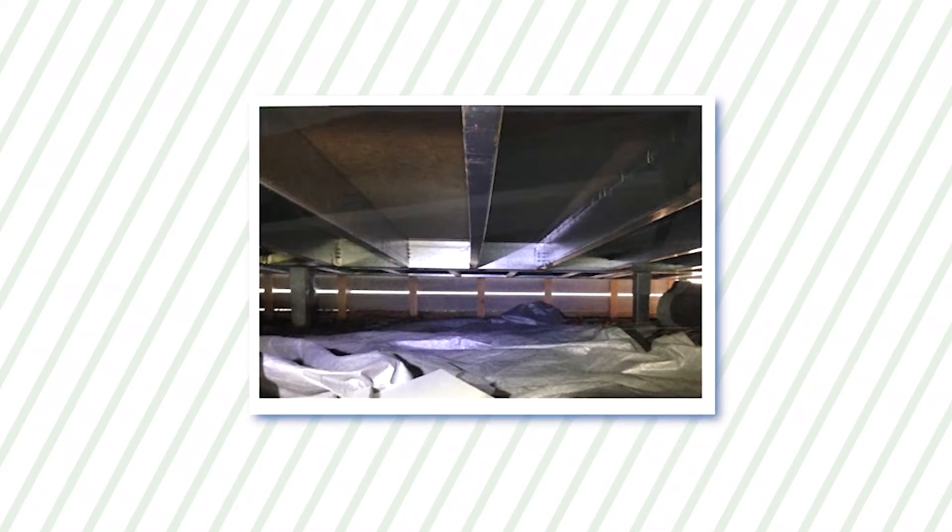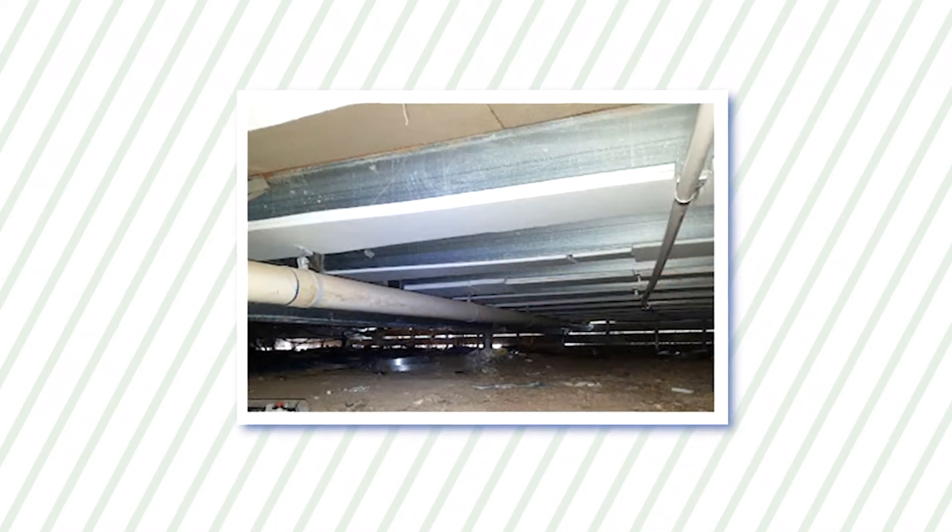Do you have a steel framed underfloor and have been wondering how to insulate it? Steel framed floors transfer the cold through your feet all the way up to your knees. This is particularly troublesome for anyone who really feels the cold.